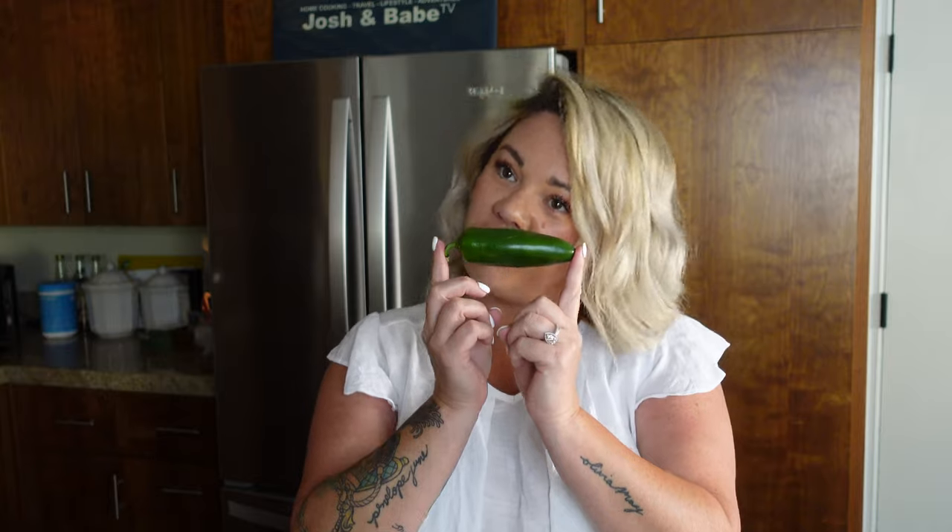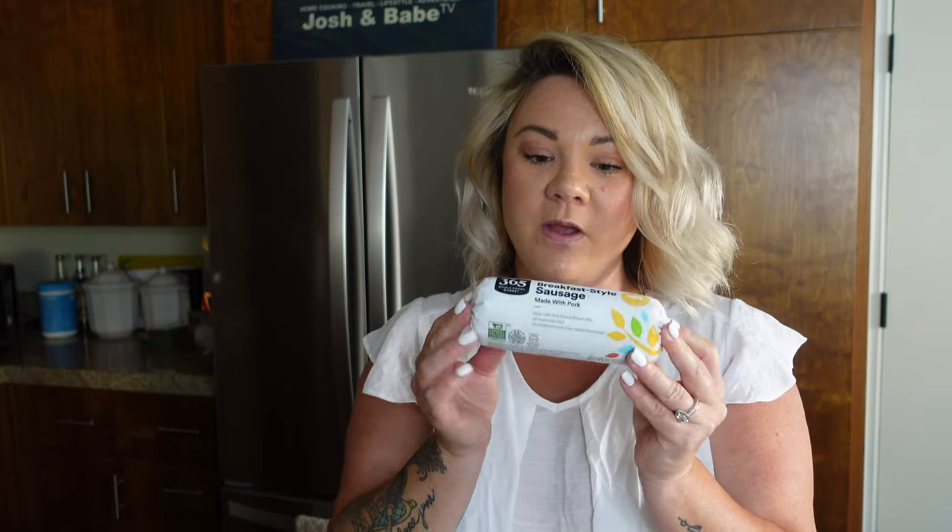Here are the ingredients you need for armadillo eggs. We start with jalapenos — however many eggs you want to make is however many jalapenos you need. We're making six eggs today. For sausage, you can use any kind you want; we suggest breakfast-style pork sausage.